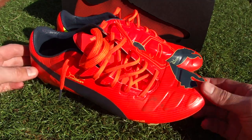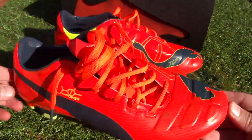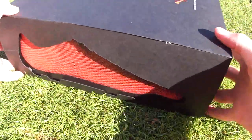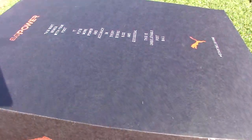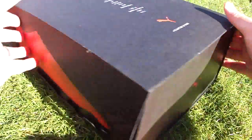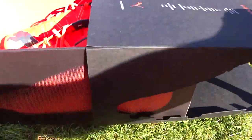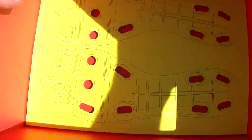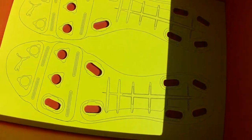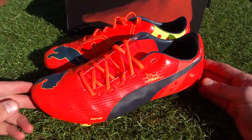Welcome in boot fans. Today we've got the Puma Evo Power One — I've been testing this pair. Before I give you the lowdown, I want to take a look at this box sent over by Puma. It's a pretty cool box with text on the top, Puma branding on the side, and inside there's a cut-out region where the boots sit. Pretty cool packaging. Now let's take a look at the boots themselves.